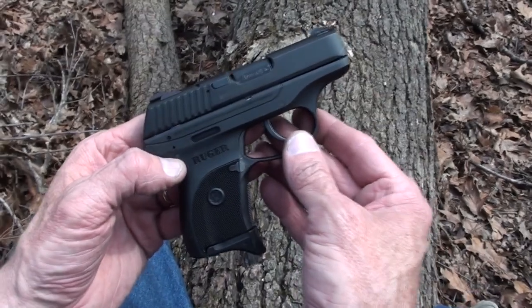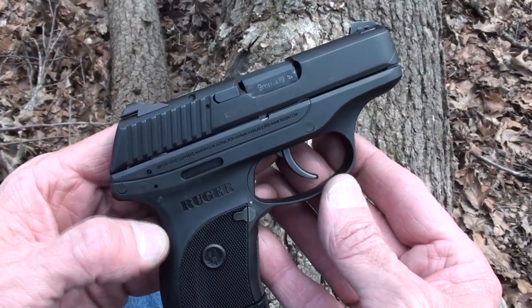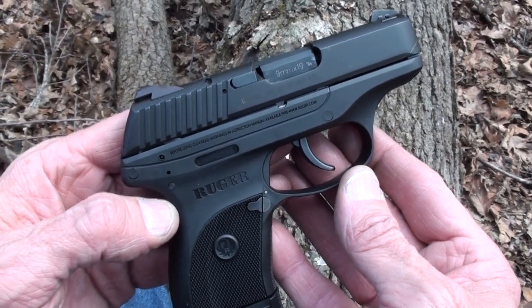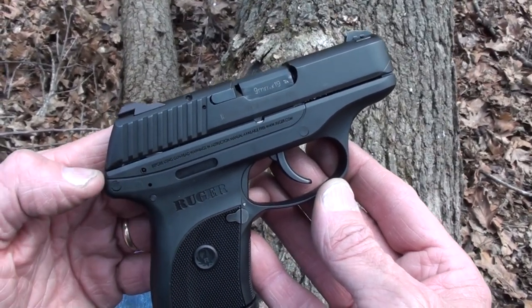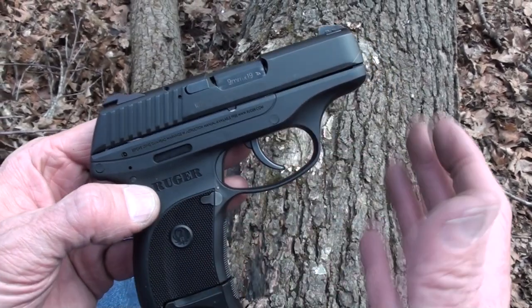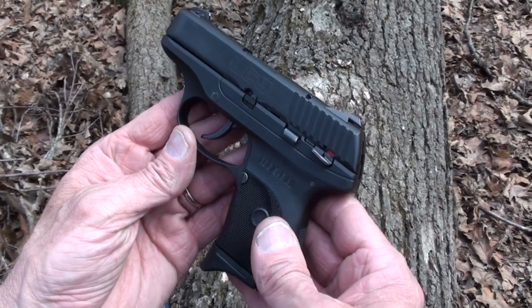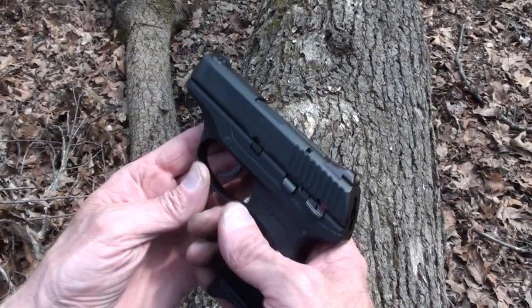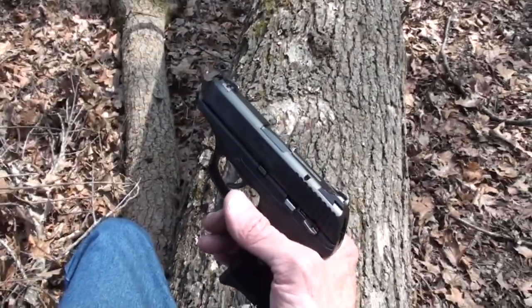It's pretty much as small as you can get and still have a really shootable gun, I think. In a lot of ways it's a really effective caliber — people might argue that — but a pretty effective caliber in a gun that's big enough to be a real gun you could learn to shoot well and just go right to town with. Let's take a couple more shots if we have anything left to shoot.